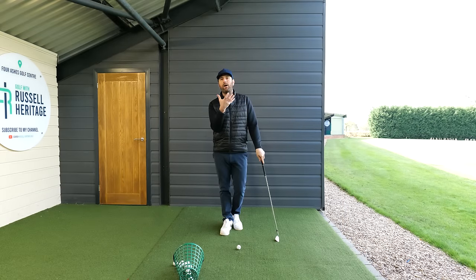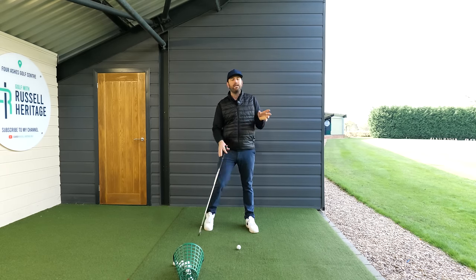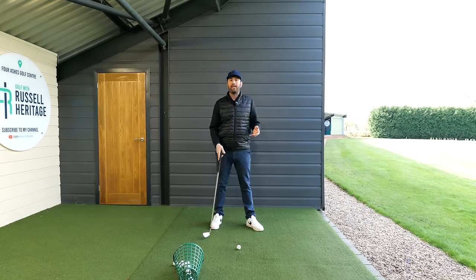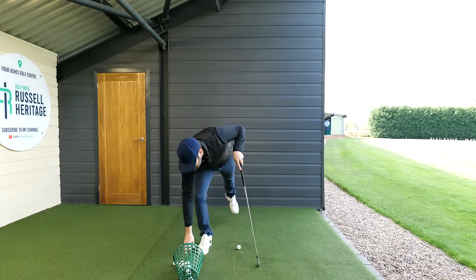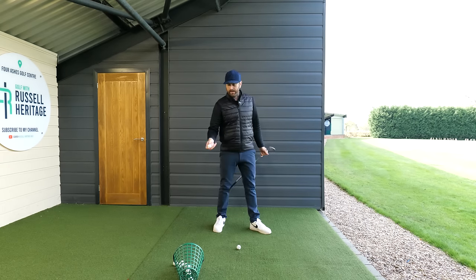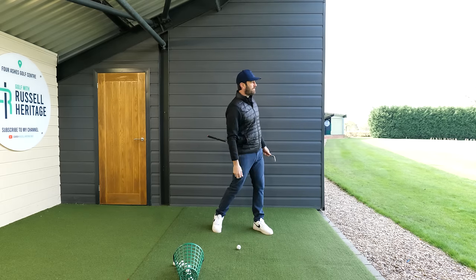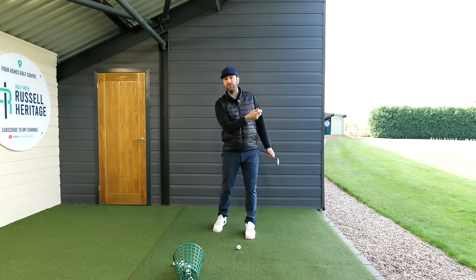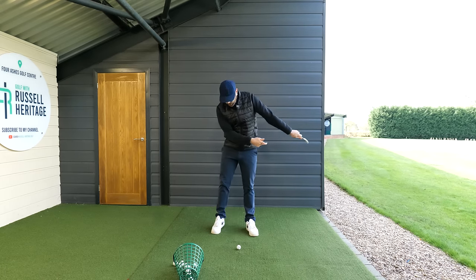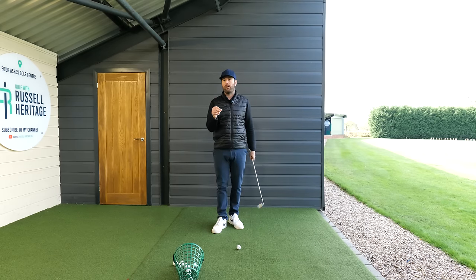Starting with the head, and if you like your eyes first of all. Some golfers have a tendency to get really stuck through the golf ball and don't rotate. Allowing your head to move in the direction where you're going is really logical. If you imagine throwing a ball or skimming a stone, one of the things you'll be doing is looking more towards your target as opposed to looking at the object you're throwing. Moving more this way makes a huge amount of sense — you'd probably find it more of a hindrance if you didn't do those things. So if you've been given the advice to just let your head move through with you, 100% completely logical.